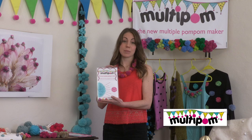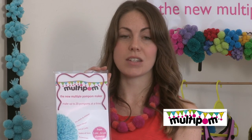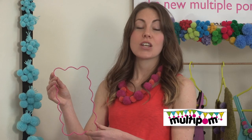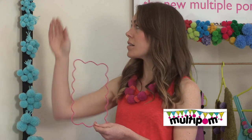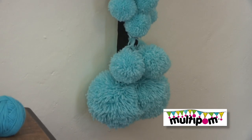Well now there's a new way. Multipom by experienced textile artist Sue Walton is a new, quick and easy way to create many identical pom-poms at the same time. Sue's specially designed all metal Multipom template means you can now create multiple pom-poms from 1cm to 12cm in diameter quickly and easily.